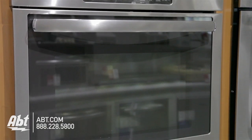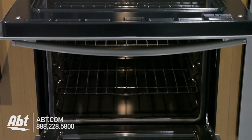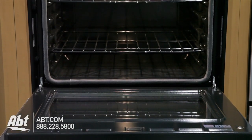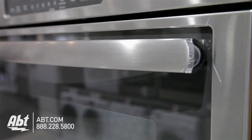GE 27-inch double oven, model JK-3500SF. This 27-inch oven has a total capacity of 8.6 cubic feet — 4.6 in the upper and 4.6 in the lower. It is stainless with two large viewing windows and two stainless handles.